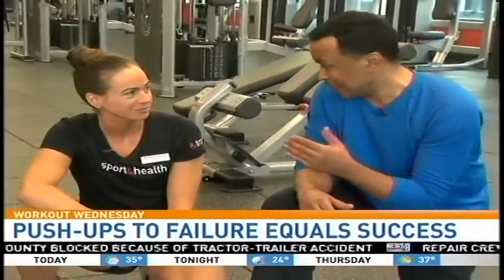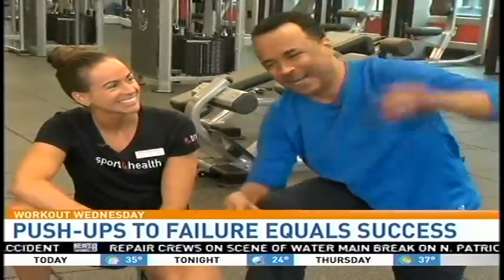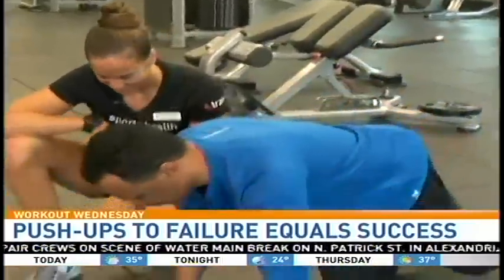So failure is good? Failure is success. Okay, all right, let's jump in.